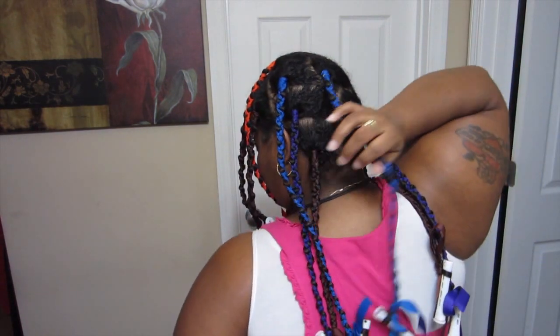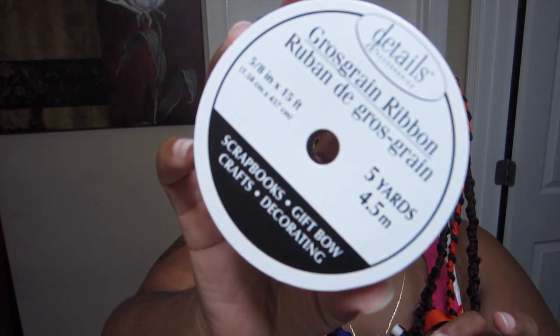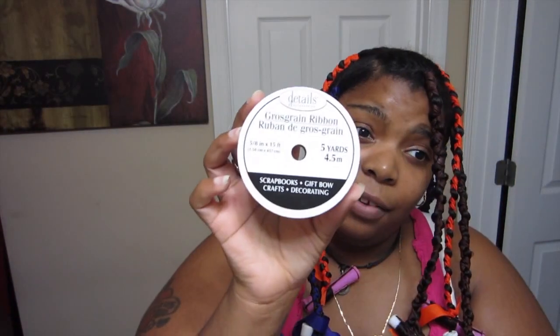So I am all done putting these in, and as you can see I was turning around so you can see what they look like. So what I ended up using is these grosgrain — I think that's how you pronounce it — ribbon. I got these from Dollar Tree and they come in five yards.